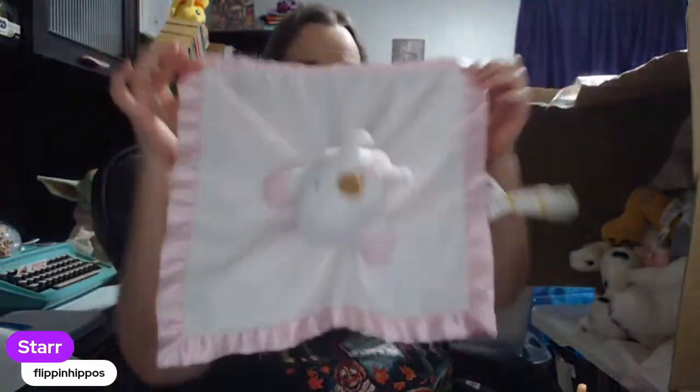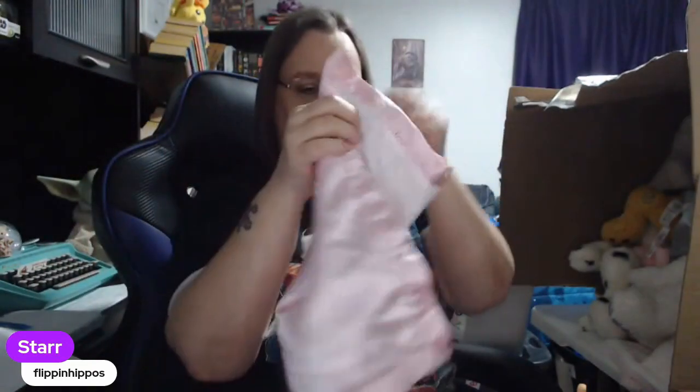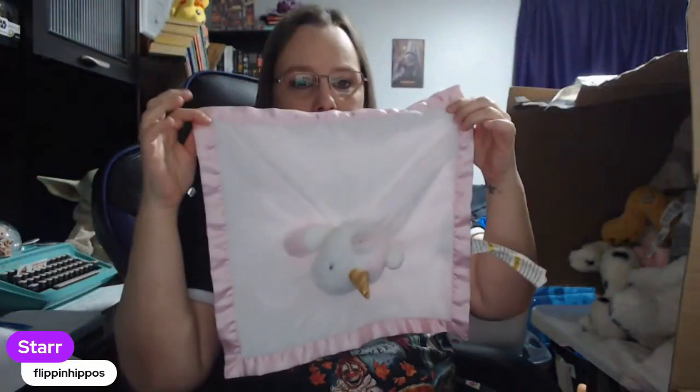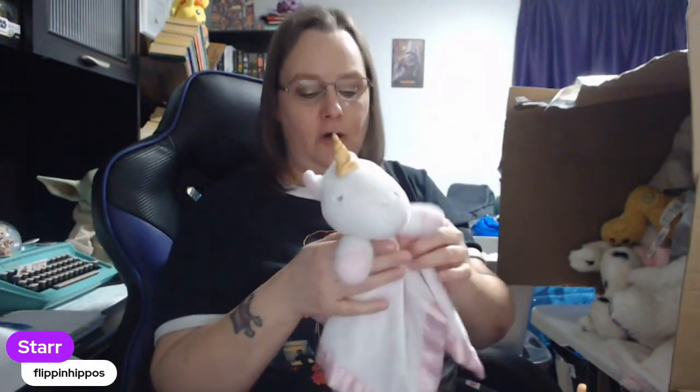Then we have a lovey. You guys know I love my loveys. If you're not familiar or you're new to plush, a lovey is typically a small square — like 12 by 12 all the way around — blanket or security blanket, and in the middle it will have a soft plush animal head or a doll. They come in many different brands; some brands are worth more than others. This is a Cloud Island, so off the top of my head I'm going to guess this is probably $12, $15, maybe $18.